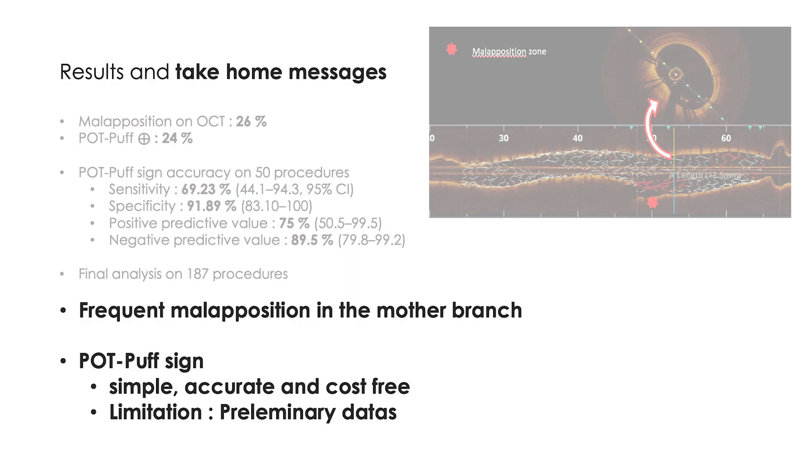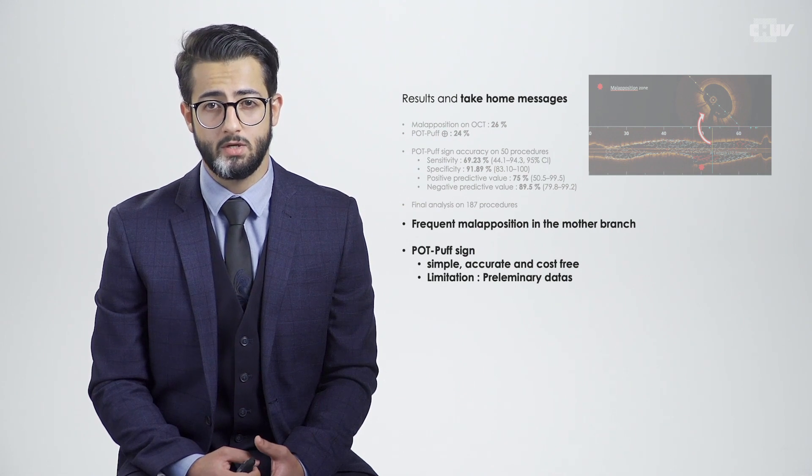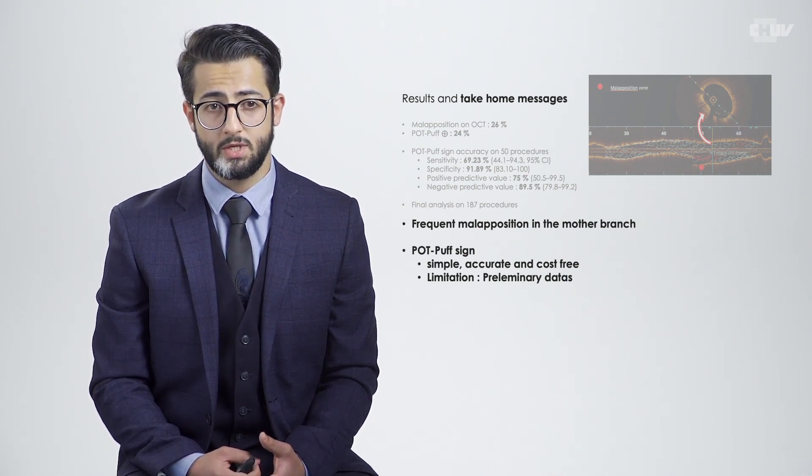So what's to remember? On the one hand, the frequent malaposition in the mother branch, and on the other hand, the POTPOP sign — simple, accurate, and cost-free — which could be part of the answer to assess and reduce malaposition in the mother branch. That being said, it's important to keep in mind that these are preliminary data, and we hope to share with you the final results based on more procedures soon.